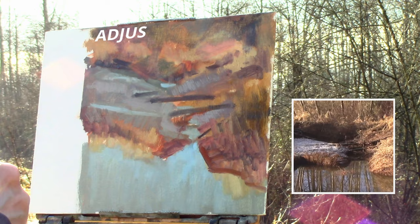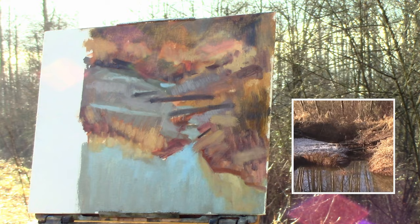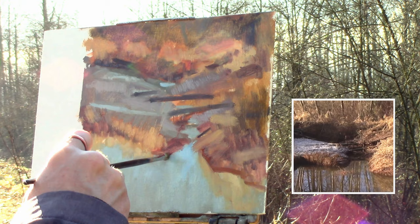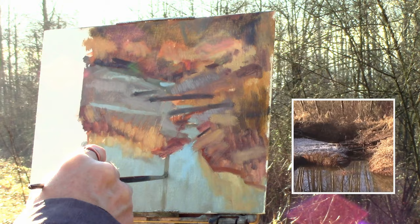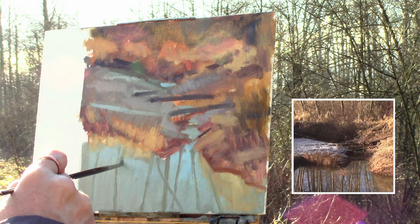Now after the blocking I go into a phase called adjustments, where I adjust the blocking I just created. Note that it's still kind of a blocking because I haven't added the reflection of the trees yet — I'm adjusting the blocking but not refining it yet. Here I start with the pattern of the trees, looking at the pattern in the water. I'm not too concerned about what the trees are doing on land; it's the reflection in the water that is so interesting. I'm using one size brush right now, but later I'll move to a smaller brush so I can get thinner trees and create a real sense of depth.